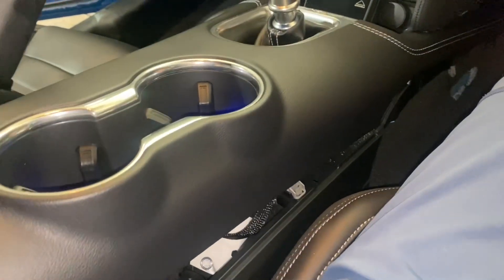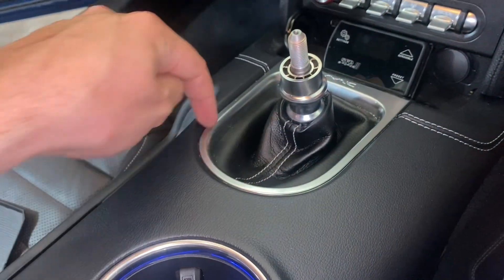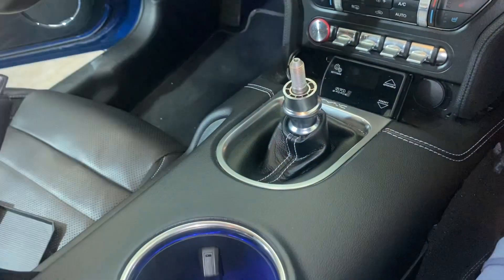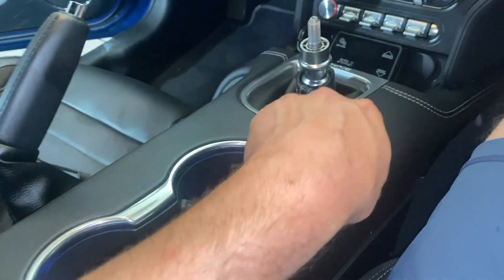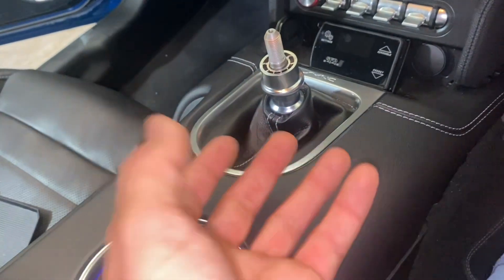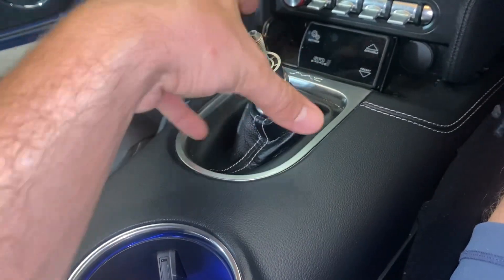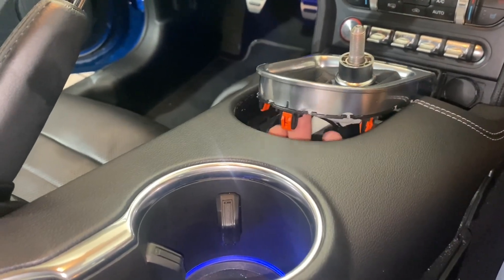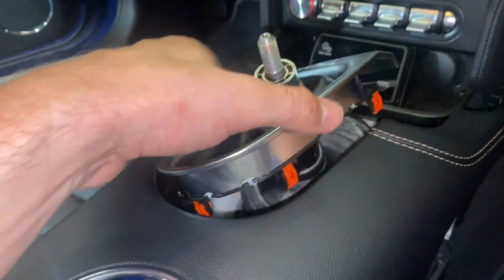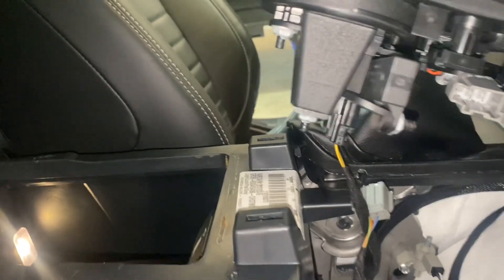We've got it popped loose. Next we reach our hand up underneath here — there are clips that hold in the shifter bezel. We're going to pop that loose so we can take this out entirely and give ourselves more space. Don't try to pry from this direction — you could crack it. Just get underneath there and press up. You'll feel the little clips around here and then this will come off. Pushing from underneath, I was able to push these little orange clips up. There's one clip I squeeze to release, and one more down there to undo, then I can pop this whole piece out.